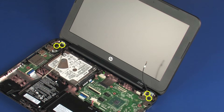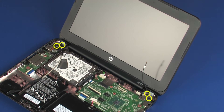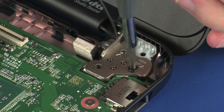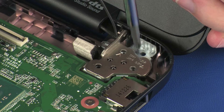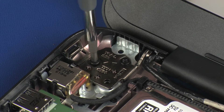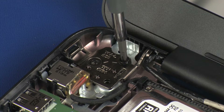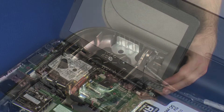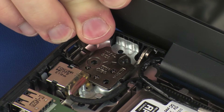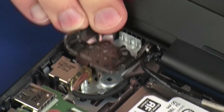Remove the four 4 mm P1 Phillips-head screws that secure the display panel assembly to the base enclosure. Carefully lift the display panel assembly off of its alignment pins on the base enclosure and remove.